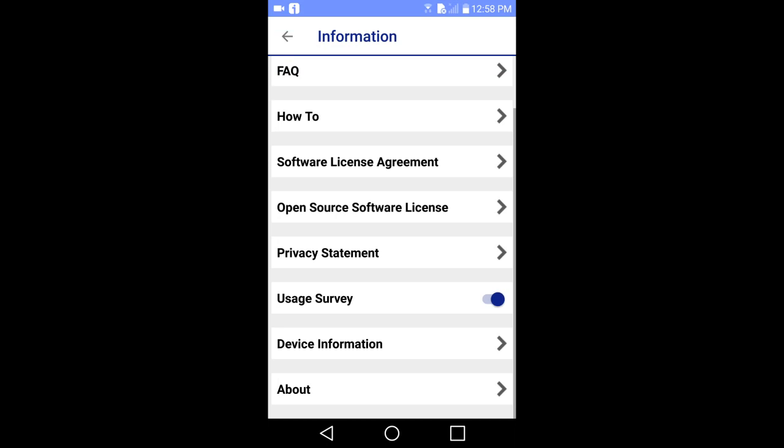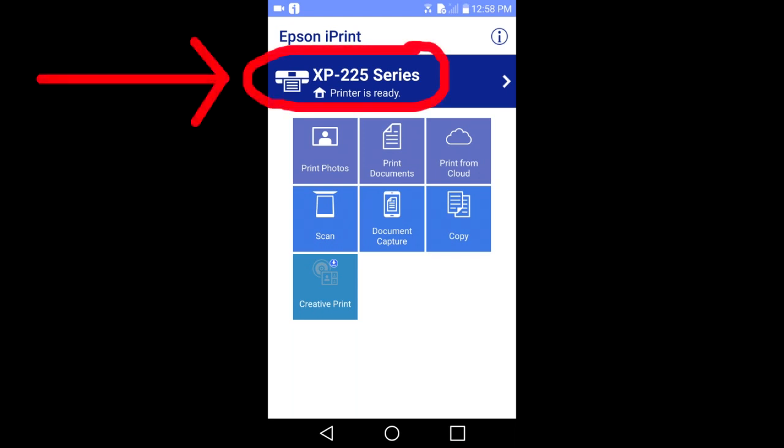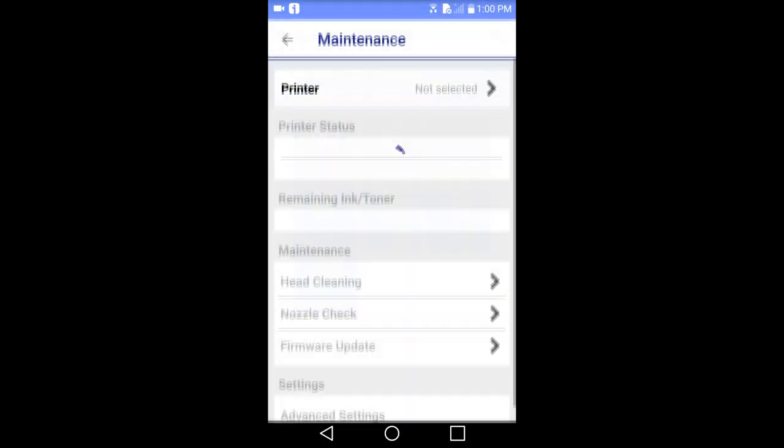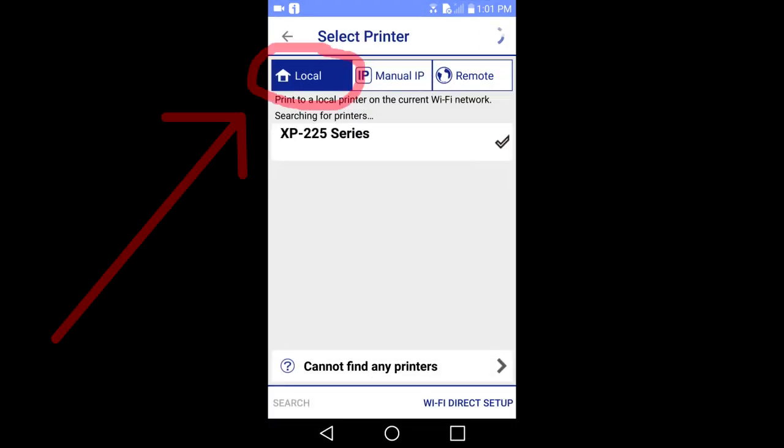I will go back. Next step is to choose your printer from your local Wi-Fi network. Mine has already been set up, but if you are setting up for the first time, tap this blue area. Then tap printer here, then tap on local. The app will search for printers connected to the same Wi-Fi network as your smart device, then you will tap on your printer to connect to the app.